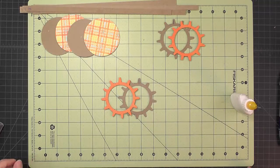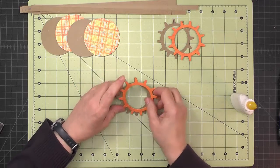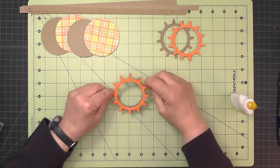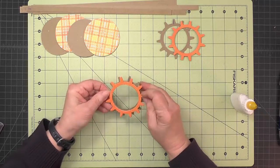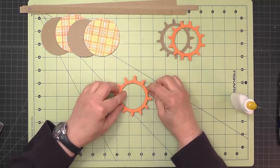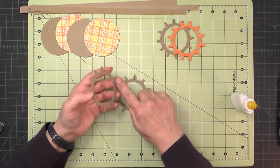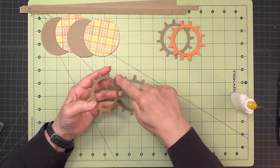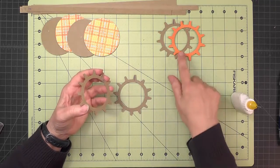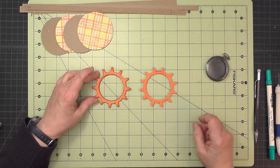Once you have the four gears cut, glue them up in sets of two with decorative paper on top. First spin them around to find where they match, because the dies are not symmetrical. Once you find where all the teeth match all the way around, mark a tick mark so you get it back in the right place when gluing. Glue all the little teeth and put the two together, then repeat for the other one.